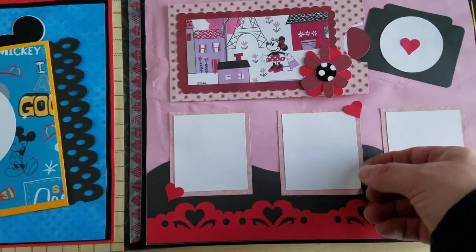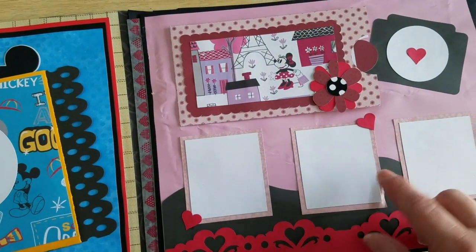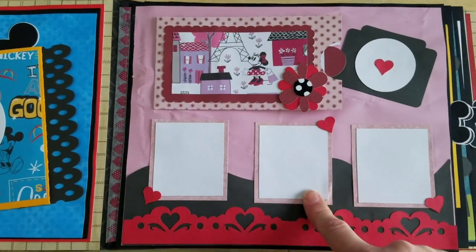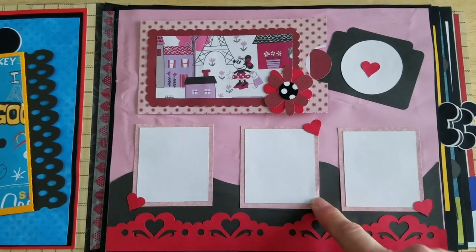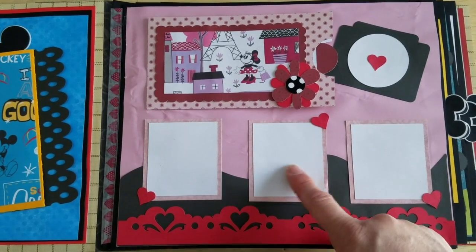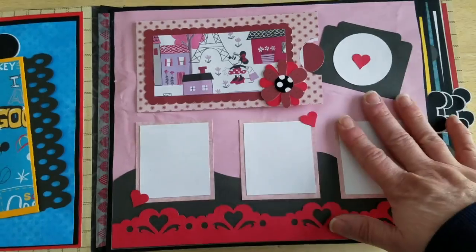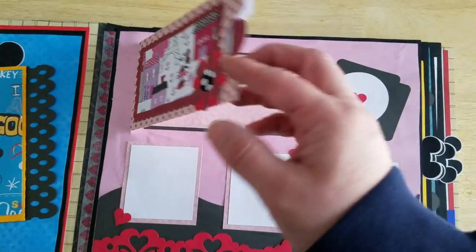And then there's a couple of spots here for you to add some photos, some journaling, or you can do like some peek-a-boo characters if you want to. Just a cute little simple page.